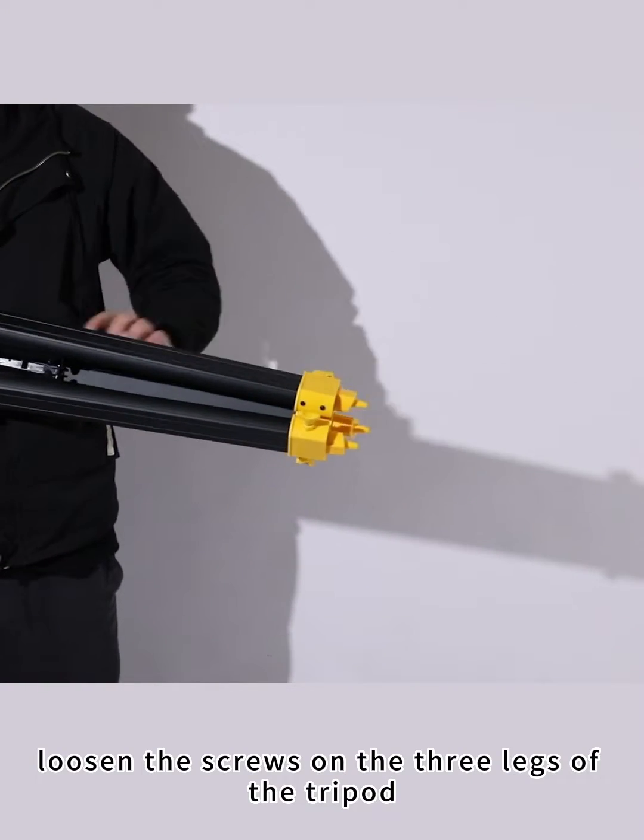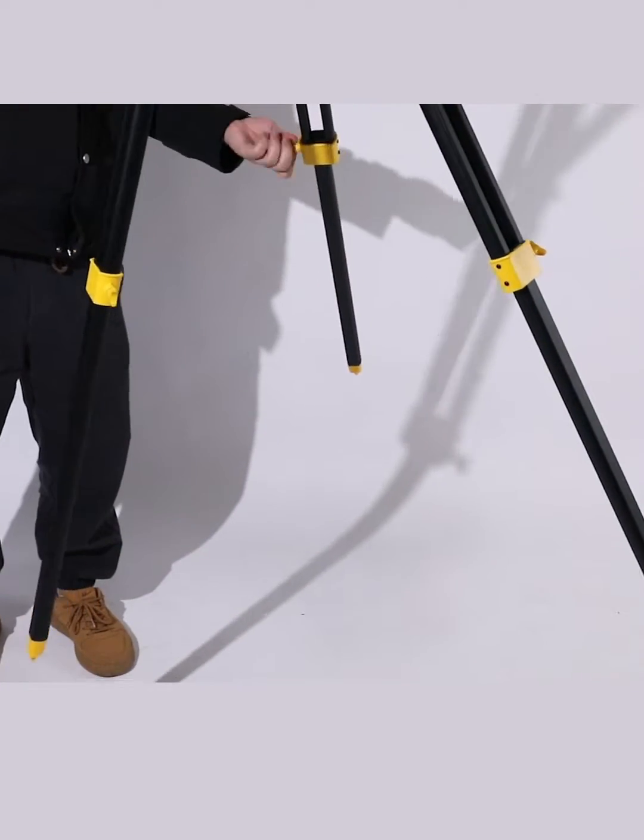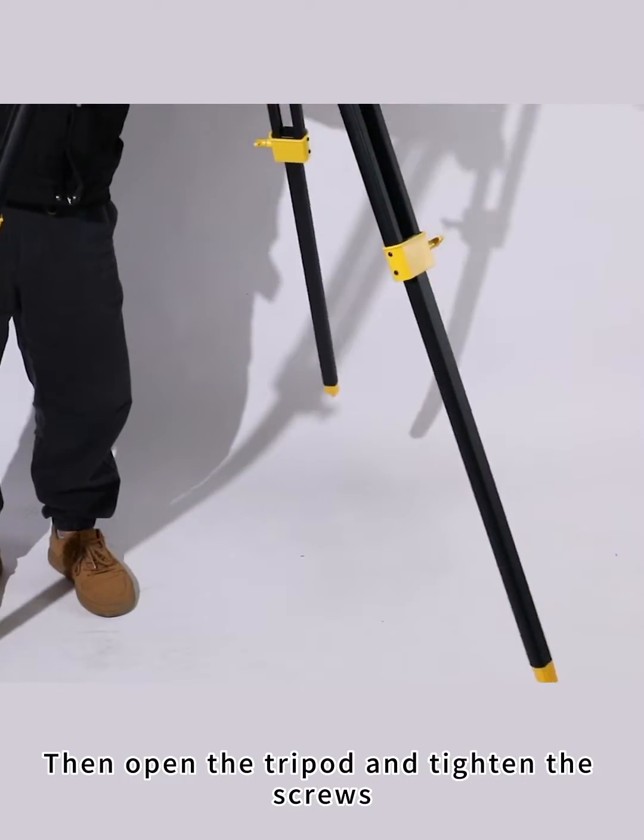Loosen the screws on the three legs of the tripod. Then open the tripod and tighten the screws.